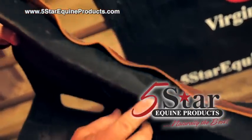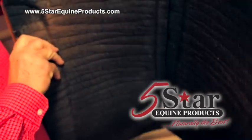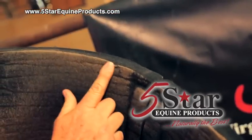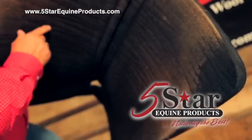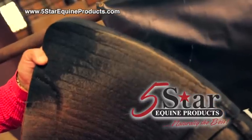Also a good place to look is along the edges. You can look for the dirt — that's where the dirt and sweat is going to be collecting as you're riding your horses and putting your pad up. Because we always dry these pads like this, your sweat and dirt will always be running down to the edge.